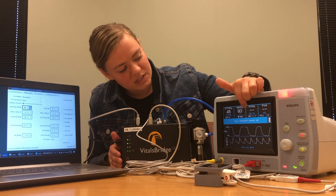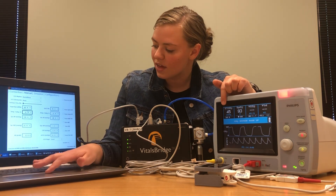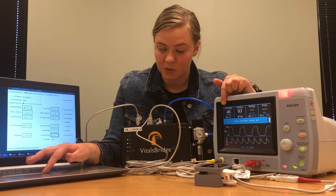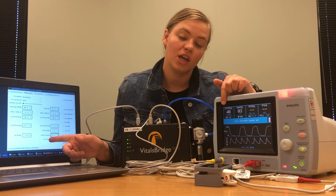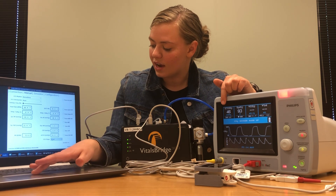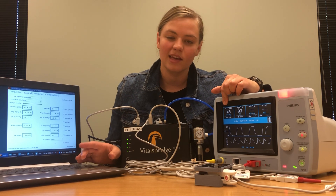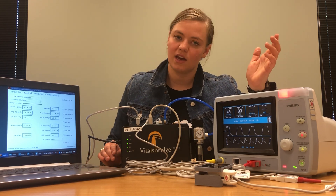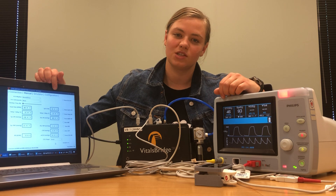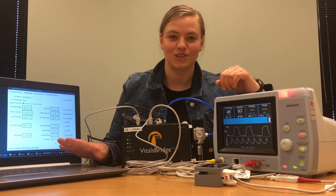You can see we've got a beautiful CO2 waveform and an ETC reading, which is exactly what we want. You can control that ETC reading from the VitalsBridge connector software, and you can also control the shape of your CO2. You'll notice the number that I have in my connector software doesn't exactly match the number on the patient monitor — that's okay, it's another thing that's easy to fix via calibration. Come up to the configuration tab and perform a CO2 calibration. Instructions for how to perform those calibrations can be found on vitalsbridge.com.